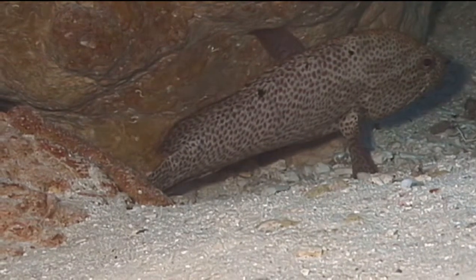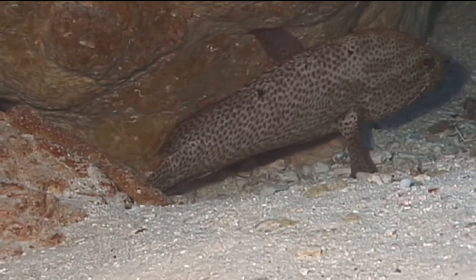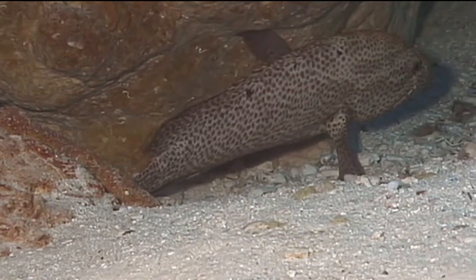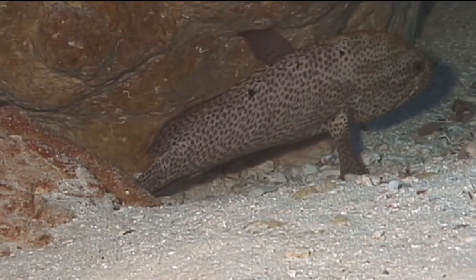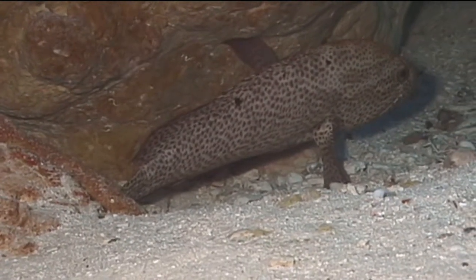Graysbees are quite common on the Caribbean, Bahamian, and Florida reefs. During the day, they can often be found resting on the bottom under a coral ledge or in between two coral heads. They use their pectoral fins to help maintain a vertical attitude while resting on the bottom.